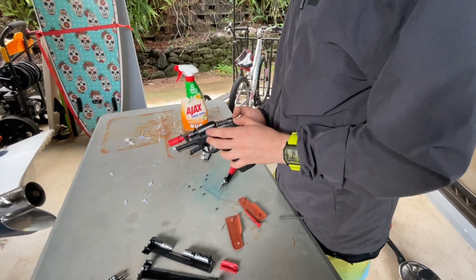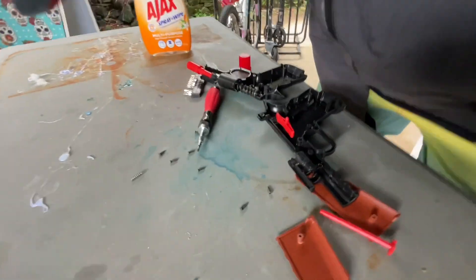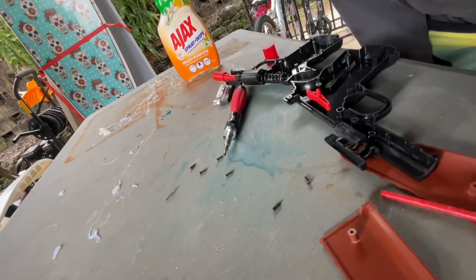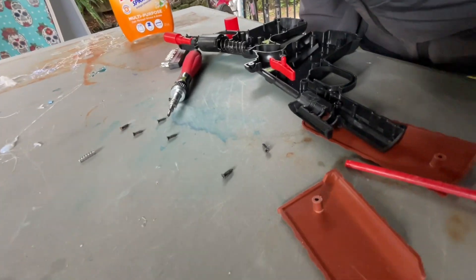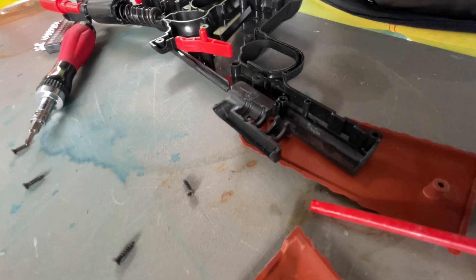Honestly, I don't think there's any obvious external damage. If I had to guess, it would probably be just that the mechanism has gone out of whack.